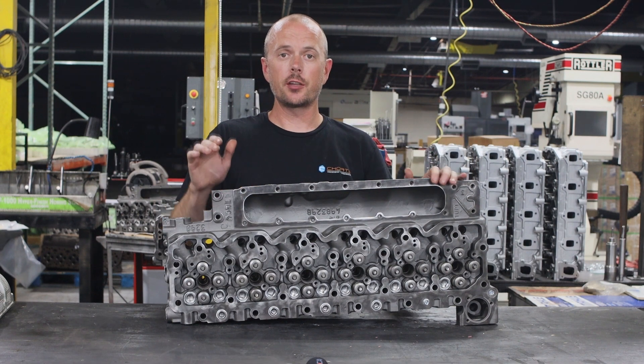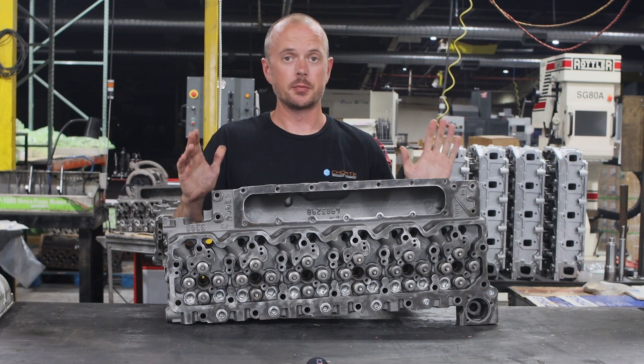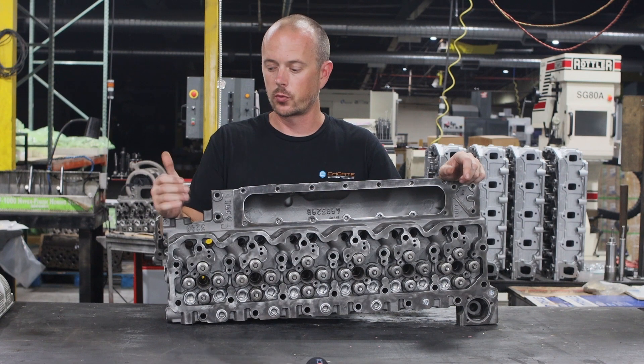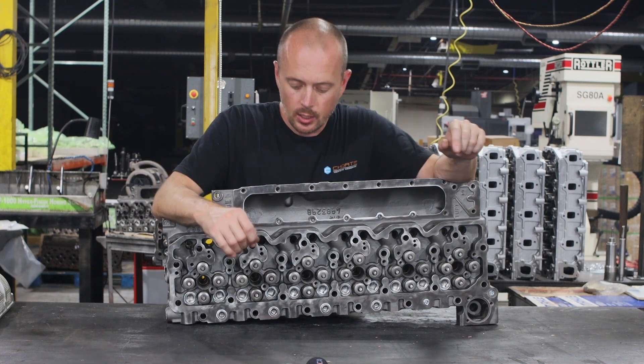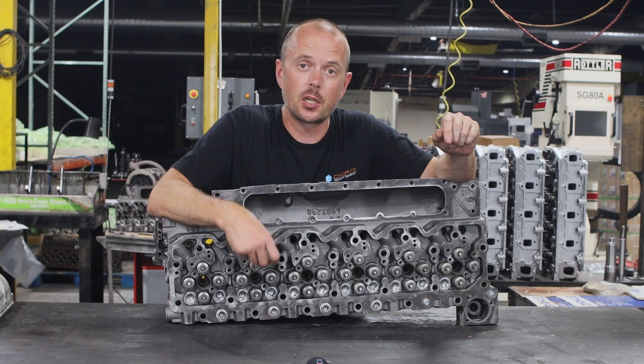We do have some options for these heads if you wanted to go with something high performance. These are absolutely not necessary for a stock vehicle or even something with a little bit higher performance, but if you're really shooting for a lot higher horsepower, you can get higher pressure valve springs.